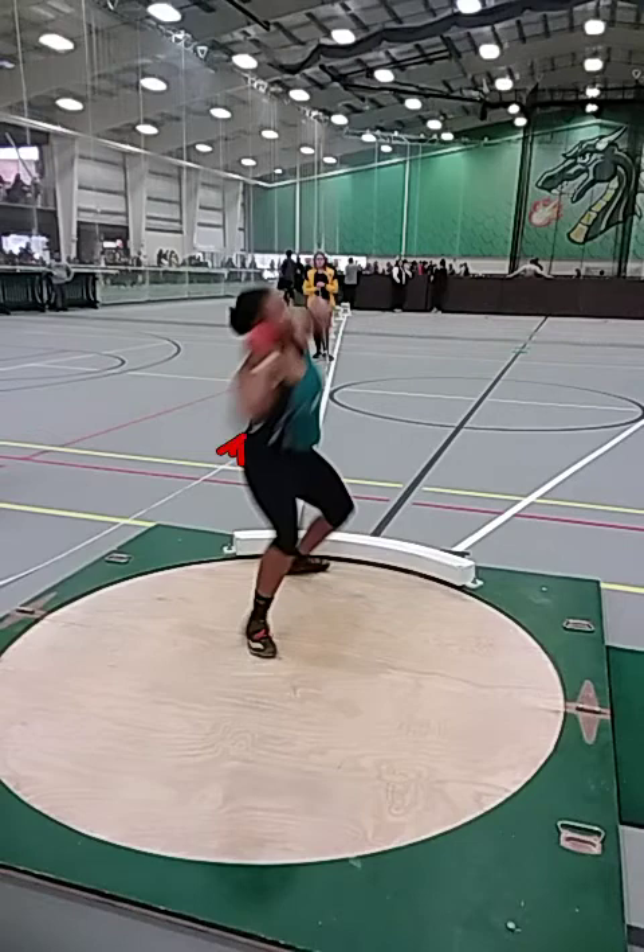As always, we don't want to push away from the throw. We want to push forward with the throw to make sure that we're getting everything that we can and not falling away.